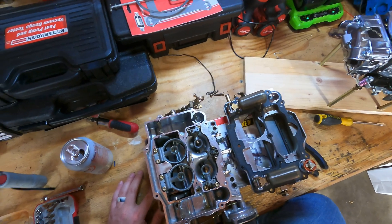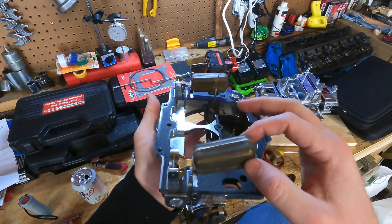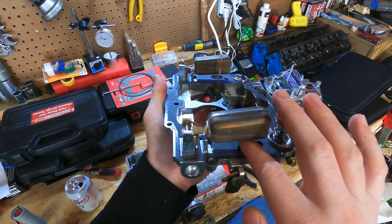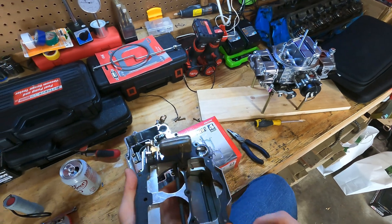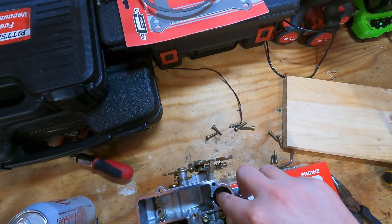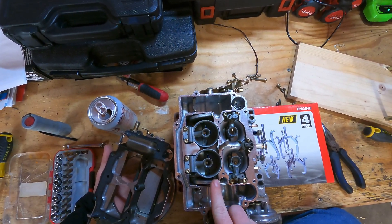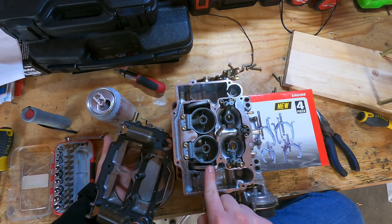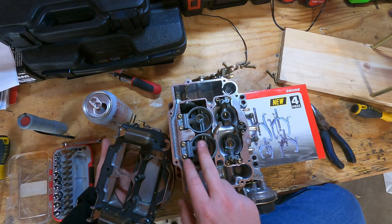Now that I've got this Edelbrock carburetor separated, you can see a bit better how it works. First thing I'll go over is the floats. There is some adjustment on how you set the floats — I think it involves screwing that in or out, and you have to stick a five-eighths or three-quarter inch drill bit through there to verify your float level height. This is the pump cam on an Edelbrock — a lever pushes down on a spring which then pushes fuel up through the squirters. Being a vacuum secondary carburetor, it does not have a rear set of squirters. Everything is controlled by vacuum — as this blade opens or closes, it increases or decreases airspeed, which pulls more or less fuel through the secondary venturis.